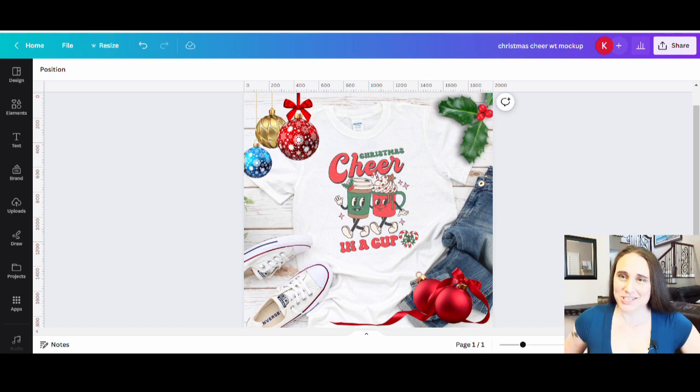In today's video, I'm going to show you how you can create this design right here. This is a really easy thing to do — it's a very popular retro style Christmas design. What we did was just take a pre-existing design and make some alterations, change it enough to make it your own, real fast and easy. We did use some stuff from Creative Fabrica.